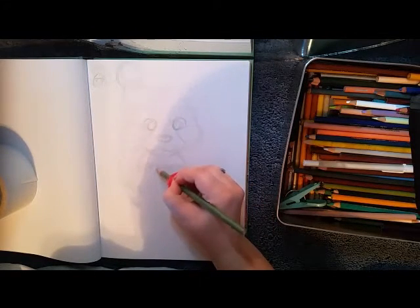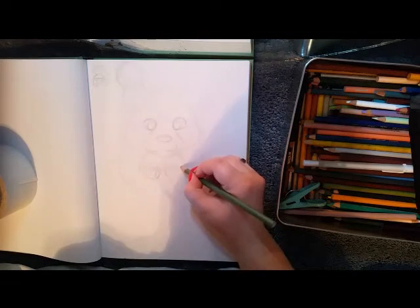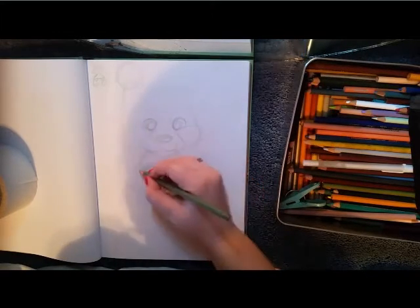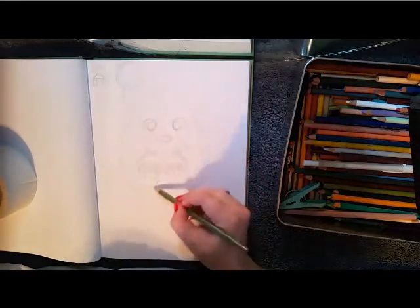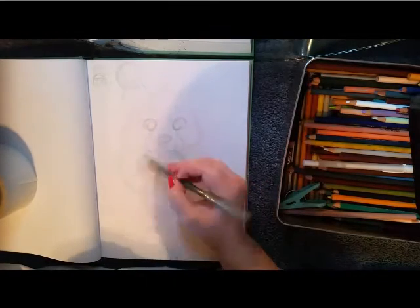So what I decided I needed to do was, instead of having my reference where I can see it and my drawing at the same time, I decided to have it off to the side where I actually have to physically turn my head in order to look at my reference. And that worked out really well. That's what I did for this picture with the raccoon and the grilled cheese sandwich.